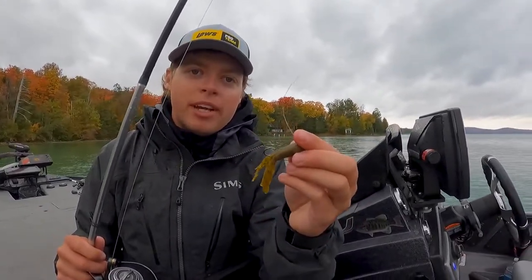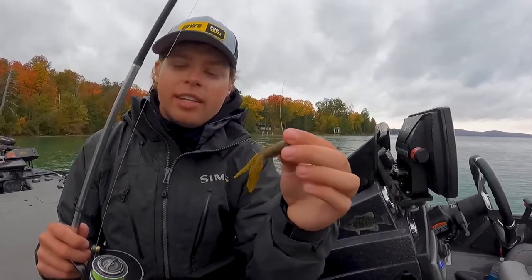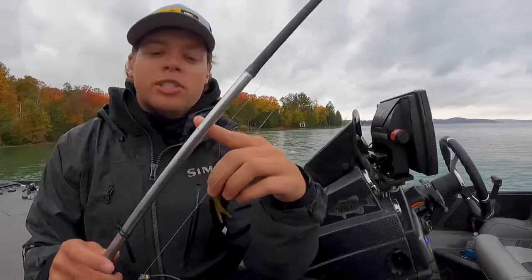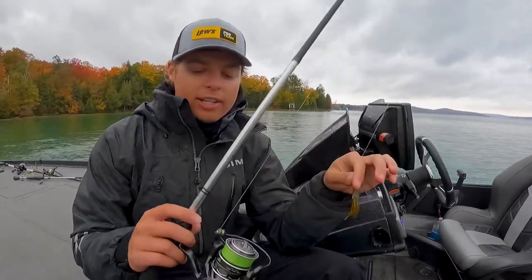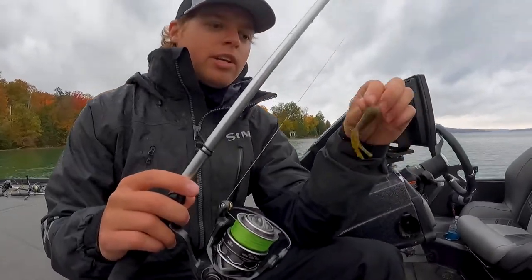For the setup, I'll run a little bit heavier leader, maybe 10 or 12 pound — I'm not as worried about line size on that. Then I'll generally run that to eight pound braid, and pair it with the Markzona Signature Series rod in a seven foot, so a little bit longer than my drop shot rod. I run the same custom light spinning reel with that awesome drag.